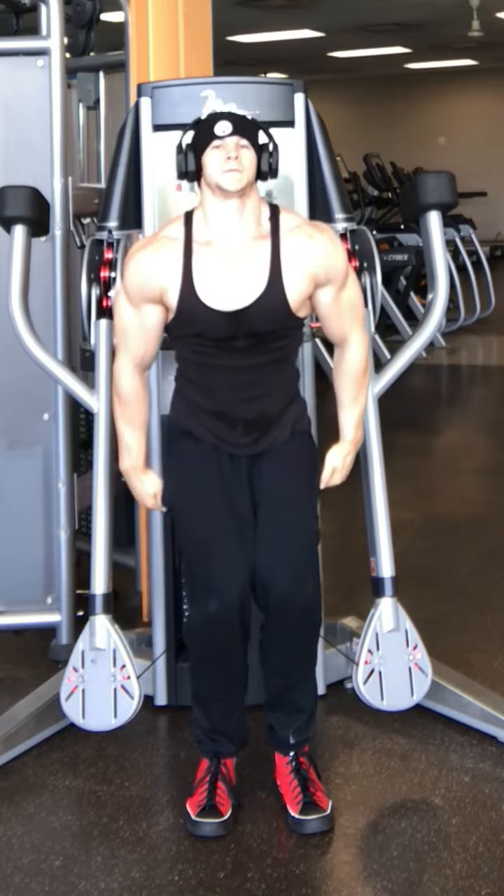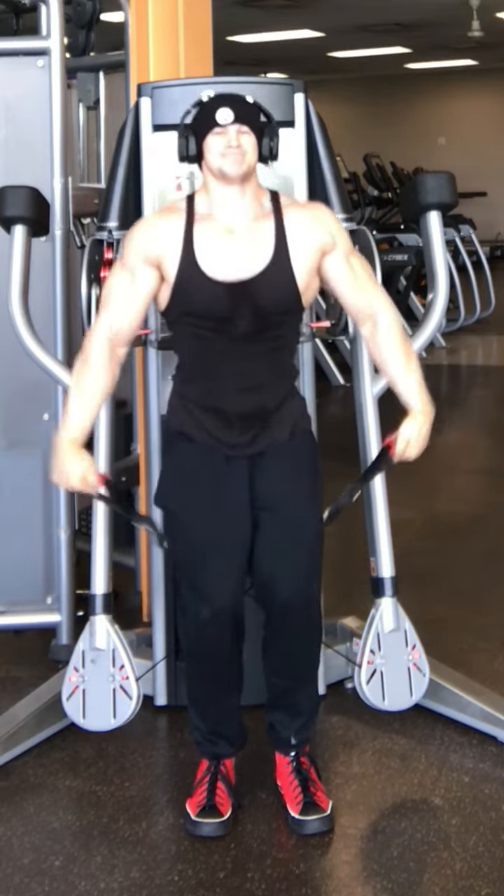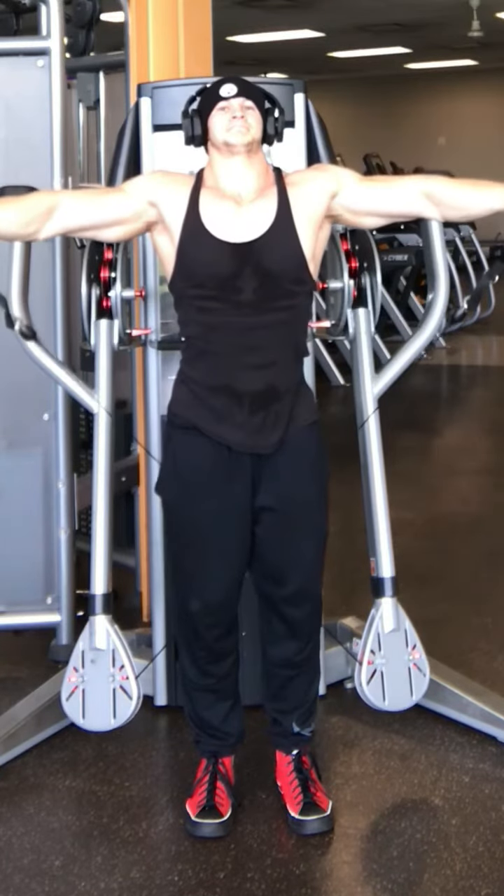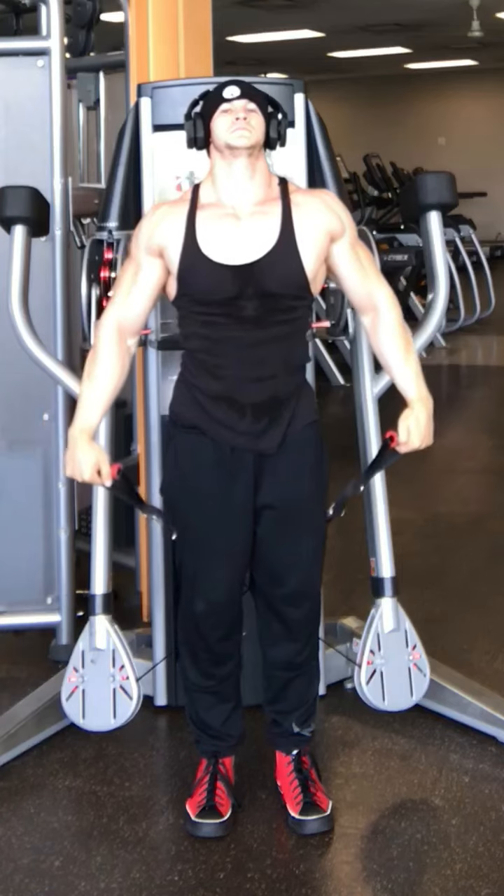Whereas if you're using dumbbells, there's going to be tension at the top when you're fighting gravity, but down at the bottom you're going to kind of lose that tension. With the cables, not so much — you're going to have tension throughout the entire range of motion.